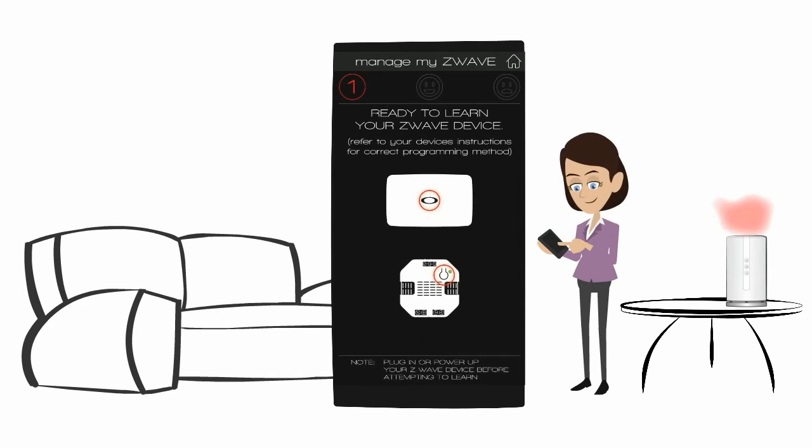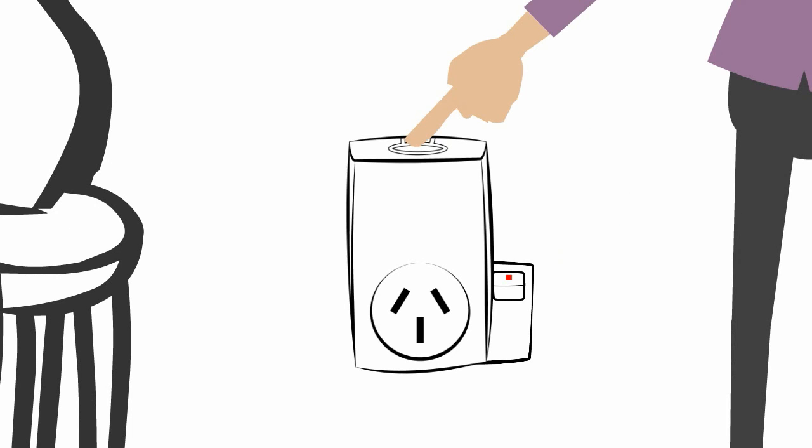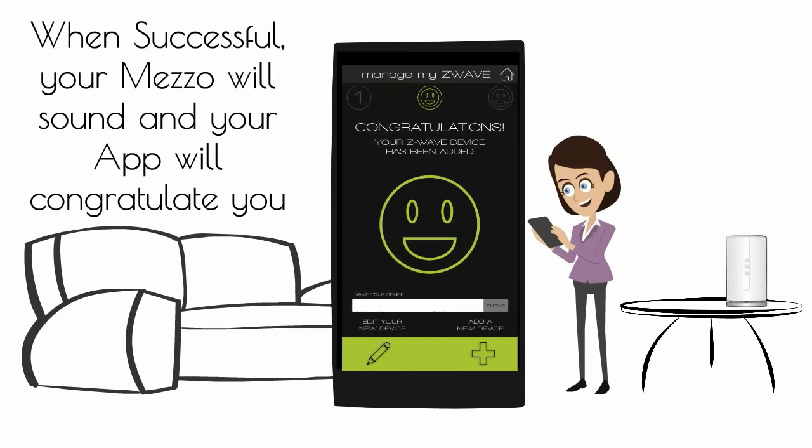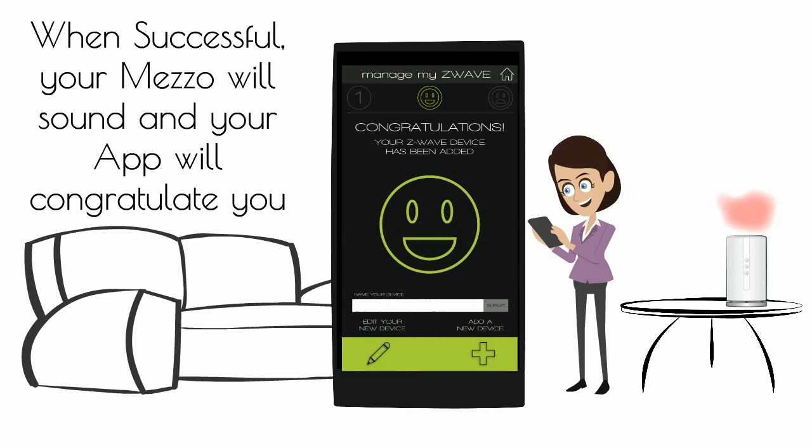Ready to learn. Now let's enroll your new Z-Wave device. Refer to the manufacturer's instructions on how to enroll the device. When successful, your Mezzo will sound and your app will congratulate you.